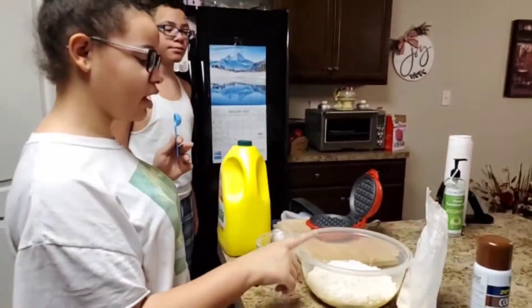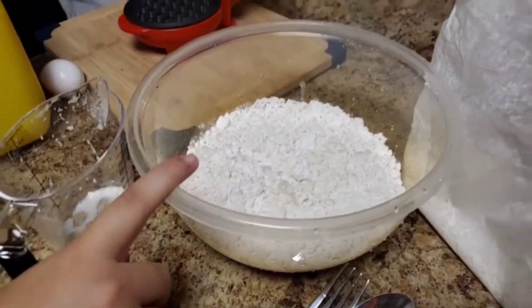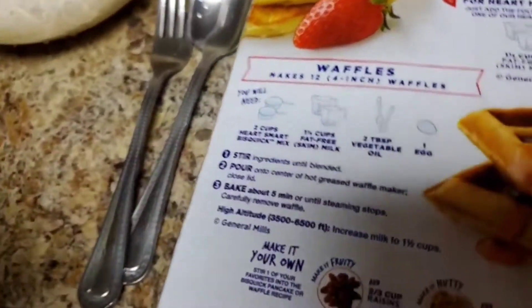I already added one and one-third cup of milk and two scoops of biscuit mix. Right now I'm going to add two tablespoons of vegetable oil. This is going to be hard for me.